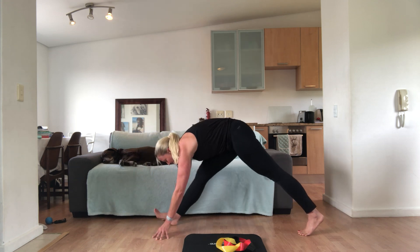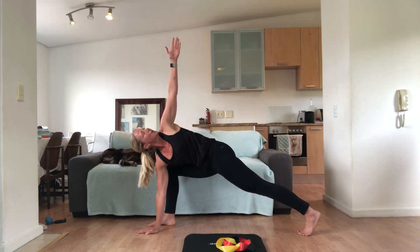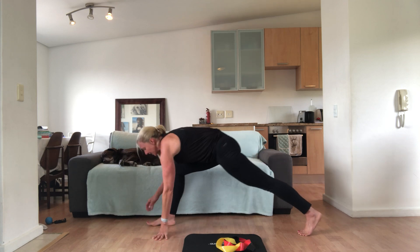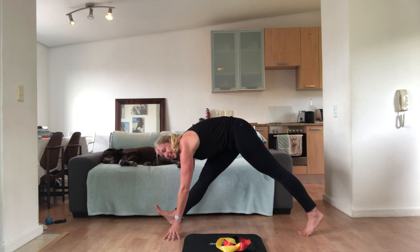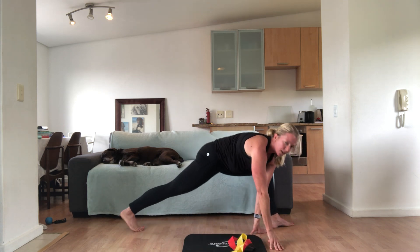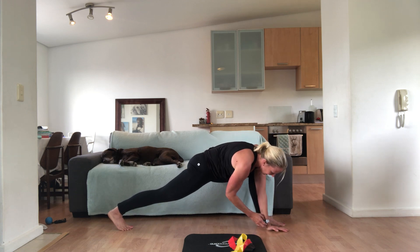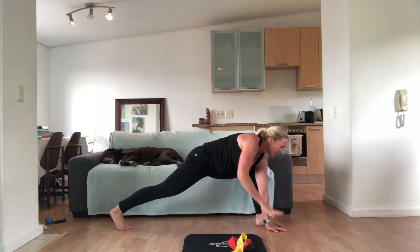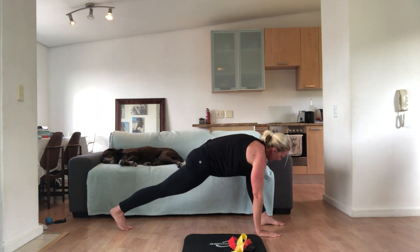And down, and stretch. One more each side. Reaching up, look at your hands, and down, and stretch back. And last time this side — reach, down, and stretch that leg. Walk your hands round through the middle to the left side. Bend that left leg, knee over ankle, hands on the floor. And we're going to stretch, lifting up, twist, look at your hands.